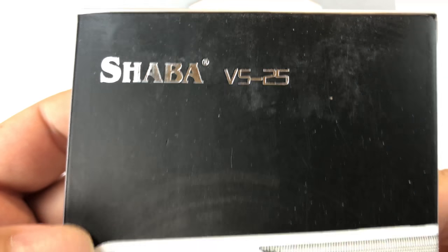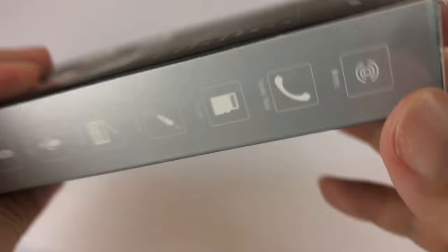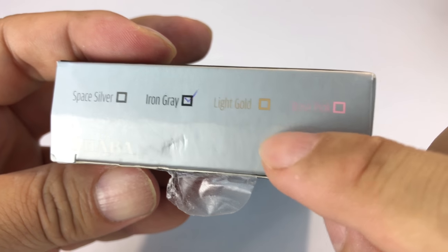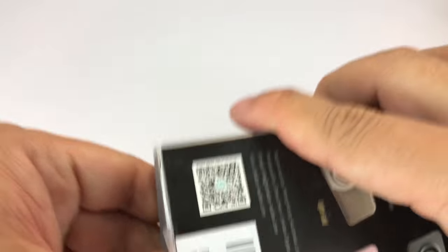So I picked up this Shaba VS25 Bluetooth speaker. It's an ultra slim wireless speaker as you can see here. I just thought I'd show it to you because it seemed kind of intriguing and kind of modern and maybe even a little retro style in that look. This one's an iron gray. It looks like they have silver, gold, and a rose pink — kind of emulating the iPhone colors.